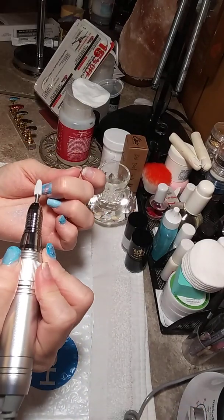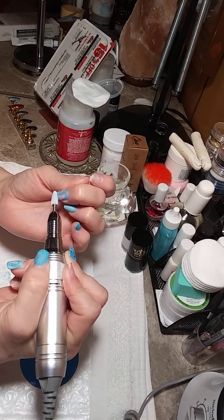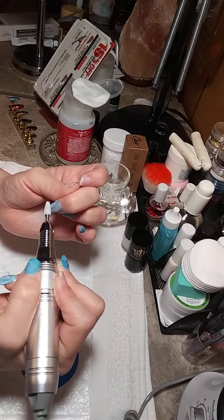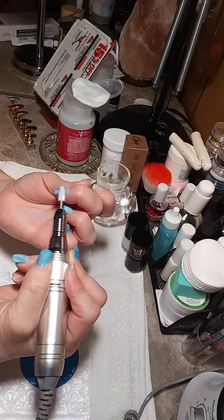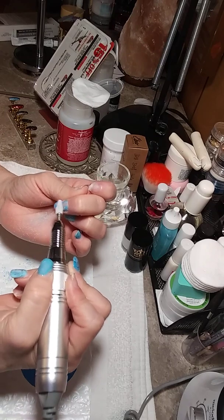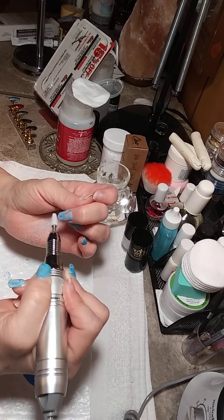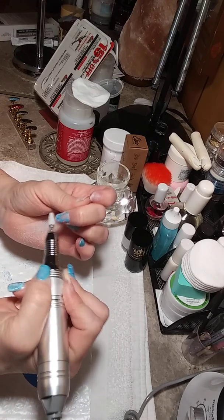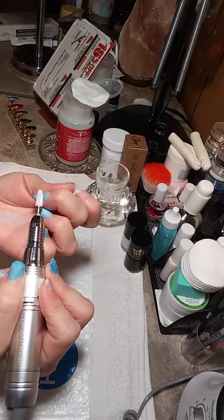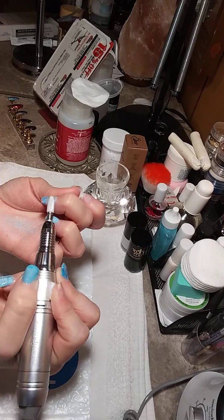I'm going to turn it just a tad. And this is acrylic — a couple of my nails when one fell off or one broke and I had to repair it, I would just use gel in the dual form because it was quick and I can't stand the smell of that monomer.